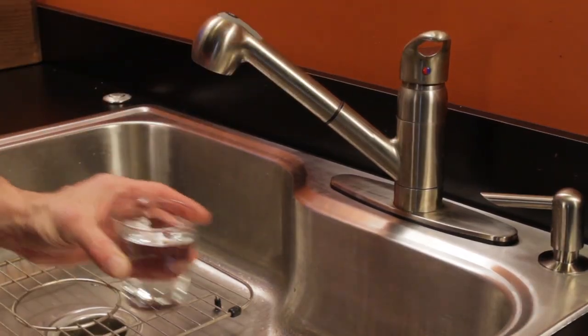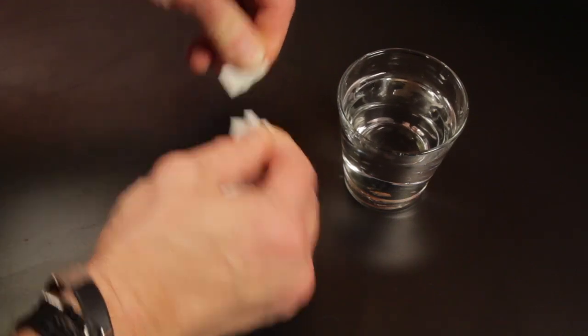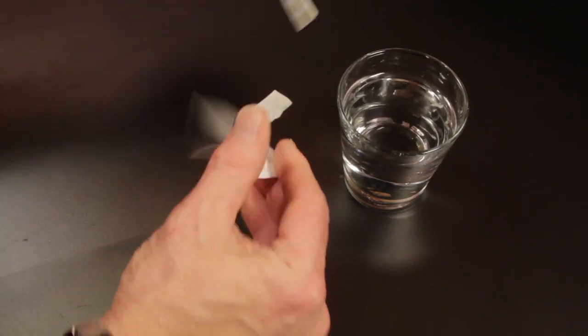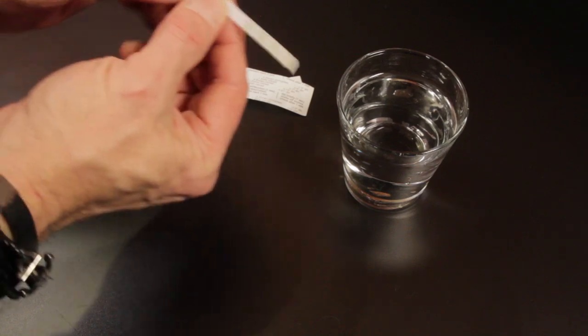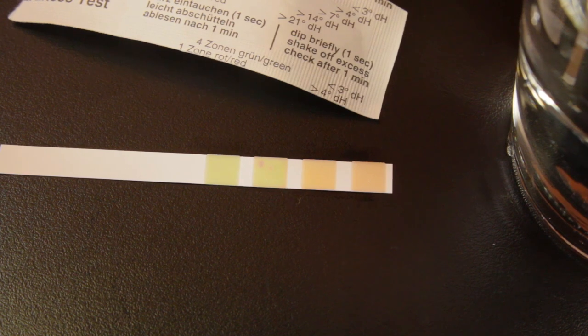Using the test strip is very easy. Remove it from its package by tearing at the line opposite the four squares. Just dip it in the water you will use in your machine for one second. Remove from the water and gently shake off any excess water, then lay on a flat surface and after one minute read the results.